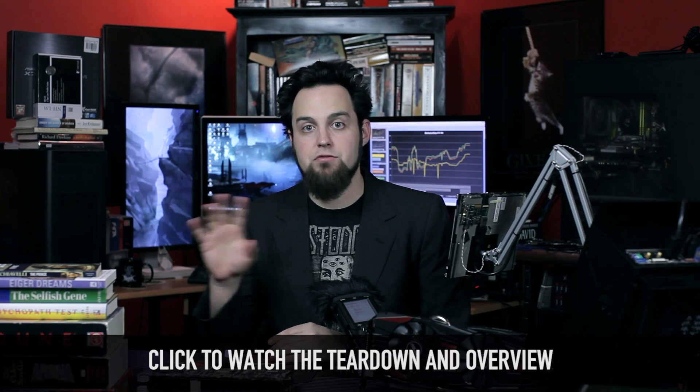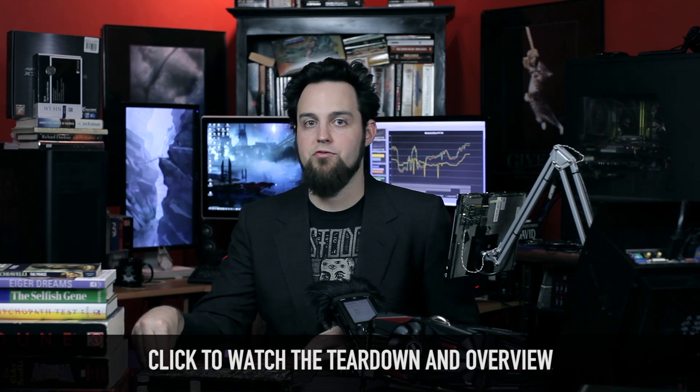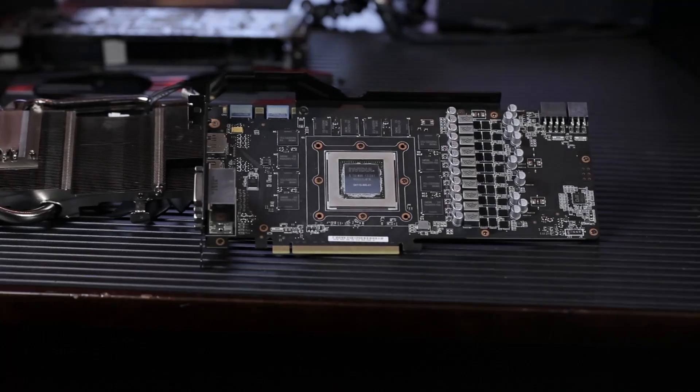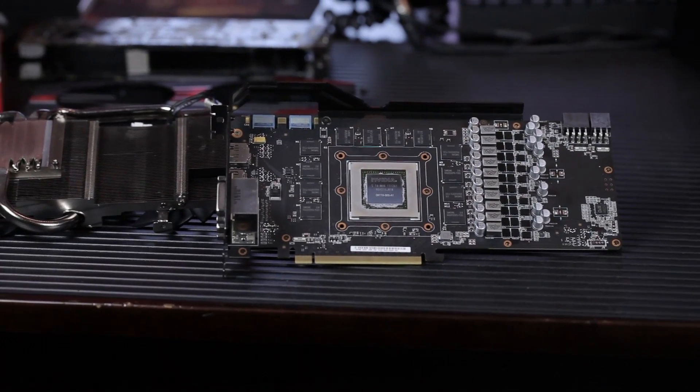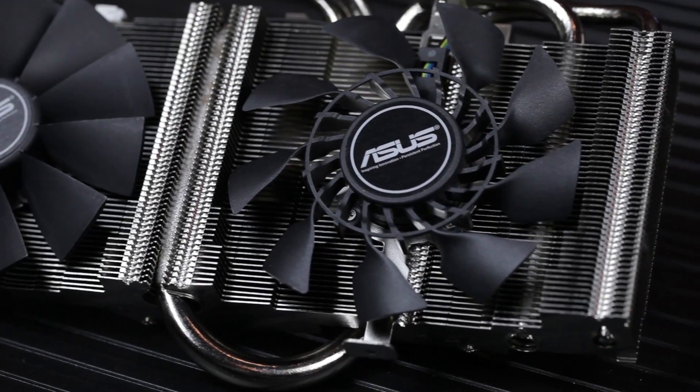In this video, we're going to talk about how fast this is. In the other video — and if you haven't seen the other video, you need to watch that first because in my opinion, that video is more important than this one. All of the 780s on the market are fast — doesn't matter what brand. This one's a little bit different. We have a non-reference PCB, totally non-reference, 15 layers. Really awesome cooling unit, the DirectCU2.